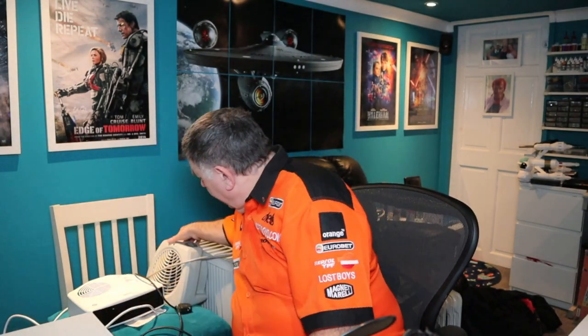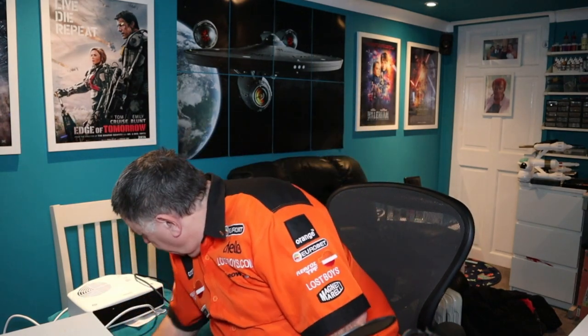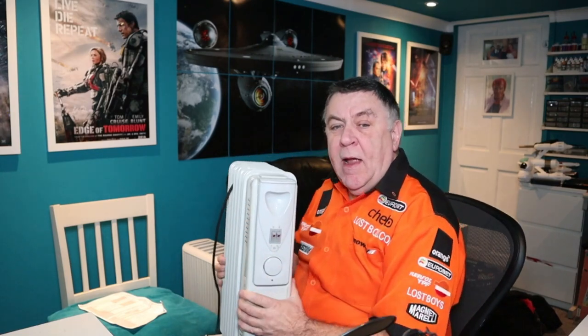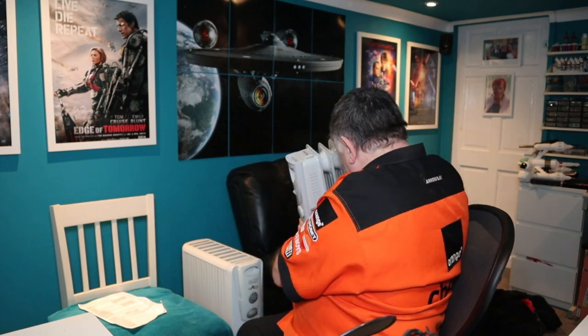I've got several fan heaters, the DeLonghi oil-filled radiator behind me, and a little tiny Belgraye oil-filled radiator. I was going to include a comparison of all of them in this review of the Shallon, but I realised that would detract from a pure review. So I've kept this as just the Shallon review with some built-in comparison to the DeLonghi behind me.